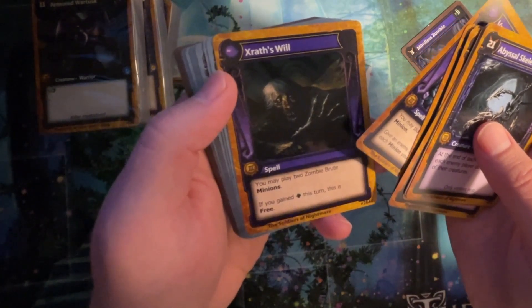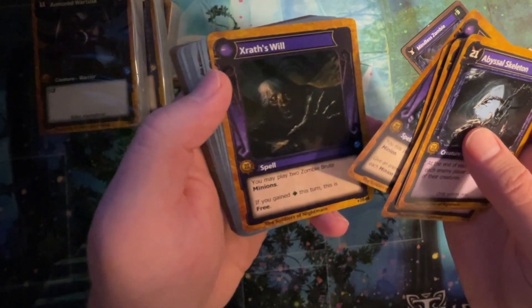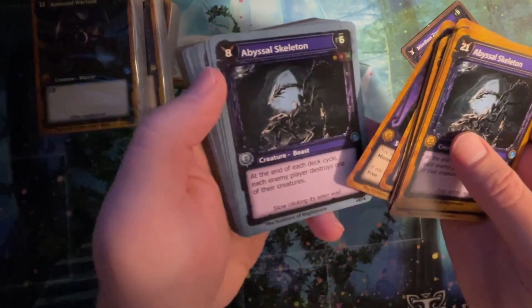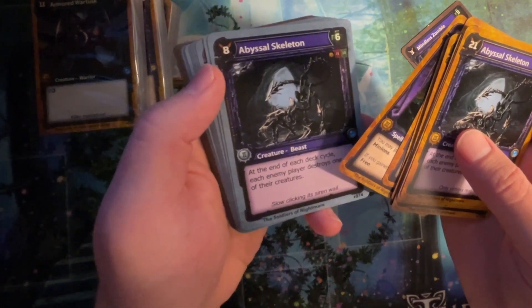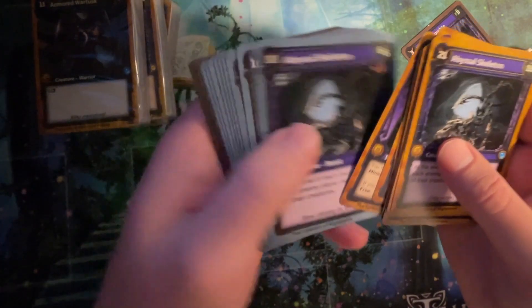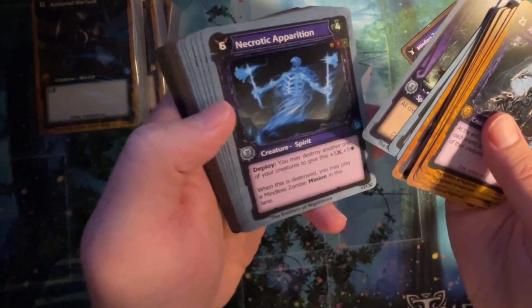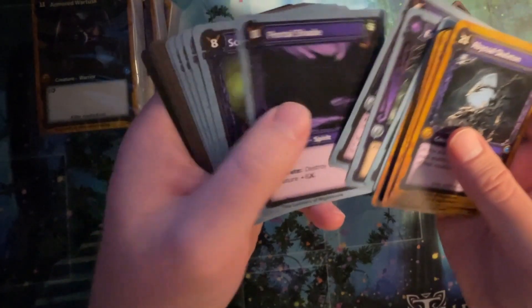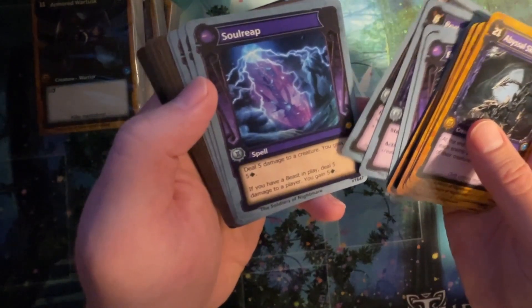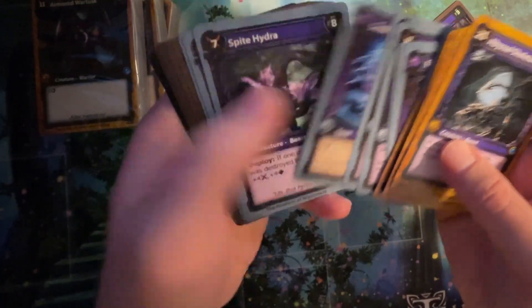You have a lot of zombie creation. Grass Will: you may play two zombie brute minions. If you gained health this turn, this is free. You may enjoy this one better with the other guy — the other green. Abyssal Skeleton: at the end of each deck cycle. We know that one. That carries over. Nice.